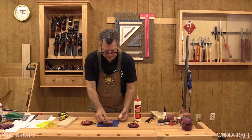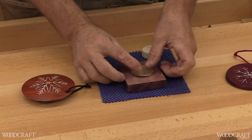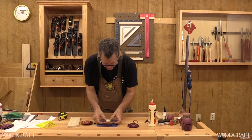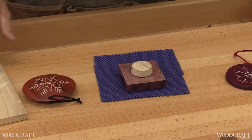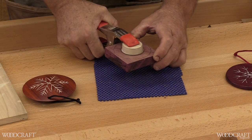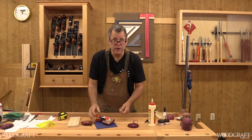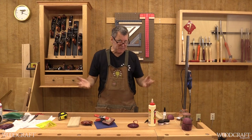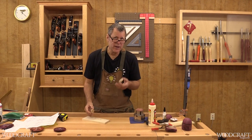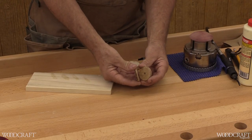I like to glue my tenon on with a piece of paper in between using a little white or yellow glue — a nice even coat. Put the paper on; this will make it easier to break the tenon off after it's been turned. Visually press it in place and clamp with an A-clamp, making sure it doesn't slide around. Wait about 15 minutes to a half hour before chucking it up on the lathe. For the tenon, use hardwood or good quality plywood like Baltic birch — do not use MDF.